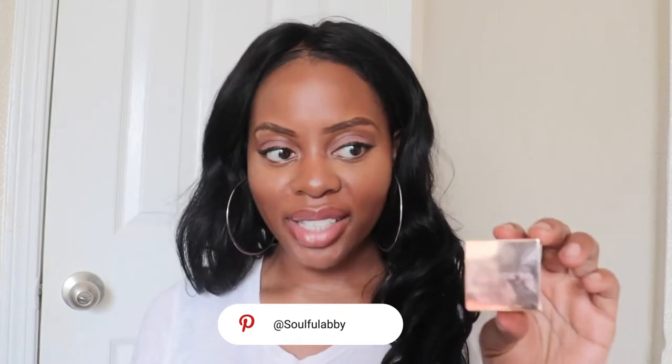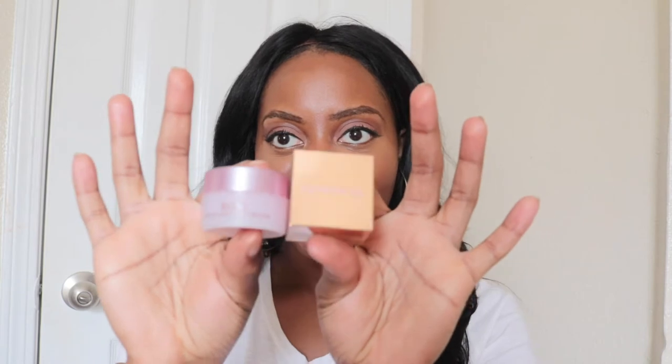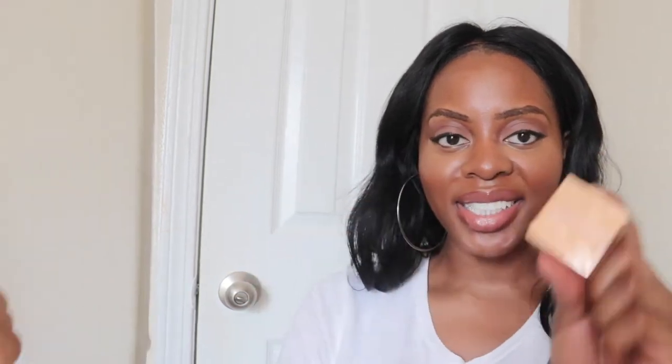The Patrick Ta Lip Mask right here called She's Juicy, and the Fresh Beauty Lip Balm called Rose Petal Soft Lip Cream. So they look like this. I'm comparing these lovely two products, so let's start with the Patrick Ta product.